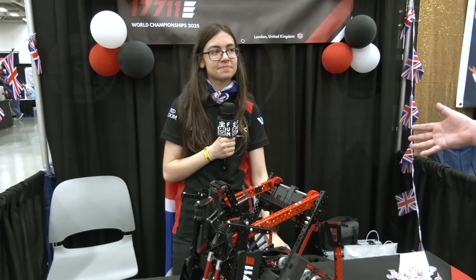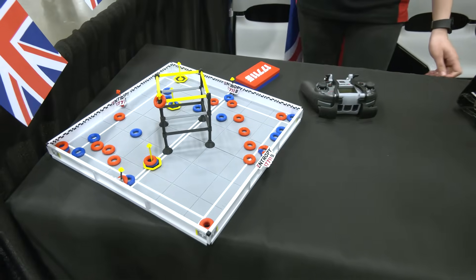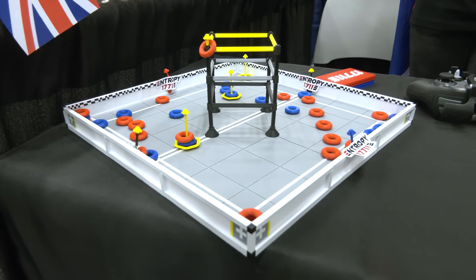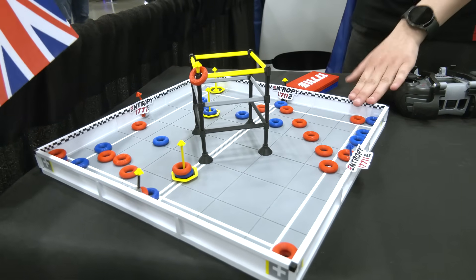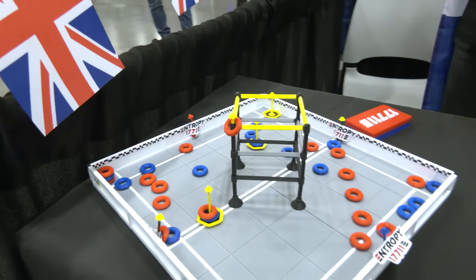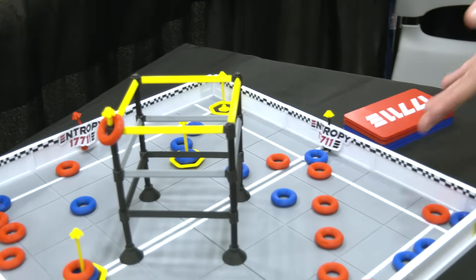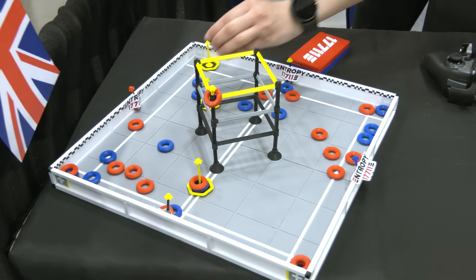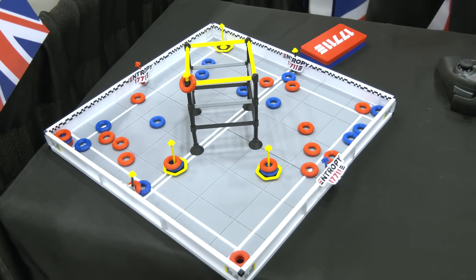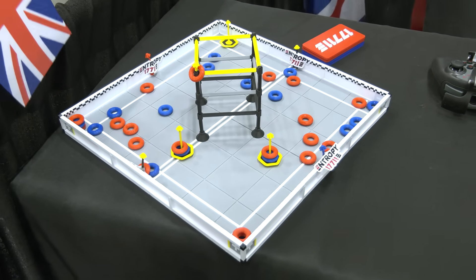One more thing — this 3D printed field is really cool. It took 50 hours of 3D printing on an X1 Carbon, which was a struggle. The GPS code strips are fully accurate to the actual strips on the field, even accounting for irregularities in the game manual in the early season. The reason I printed this field is game strategy: it's way nicer to have a physical model you can score rings on, strategize with alliance partners, rather than just a whiteboard. It's also interactive — it gets people to come to your pit and want to talk, and I want to get to know more people in VEX.